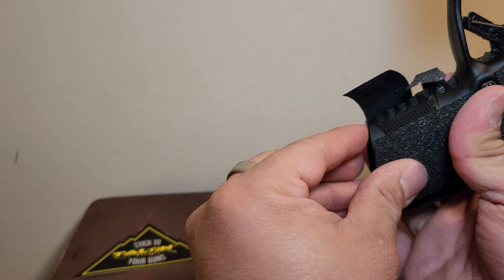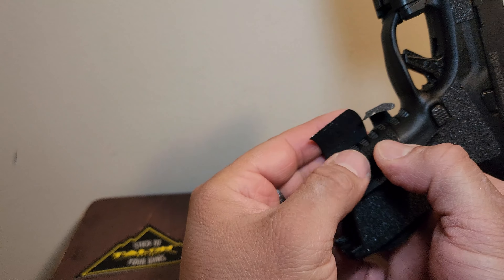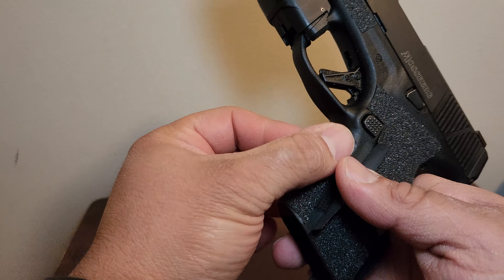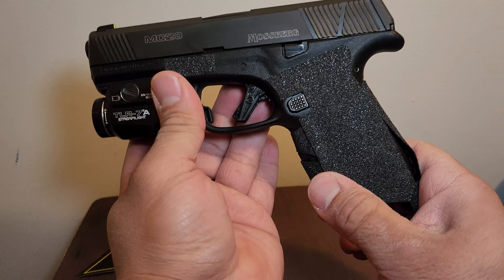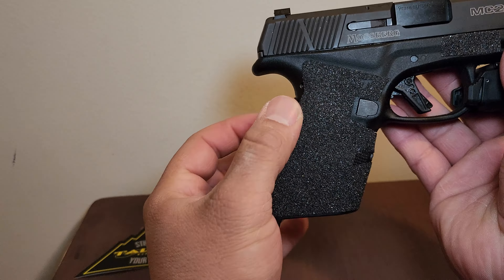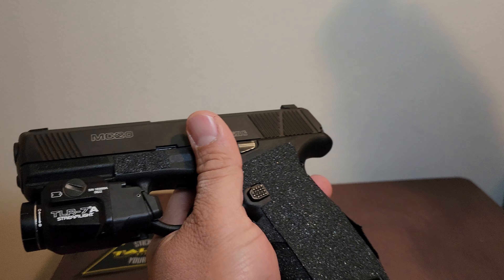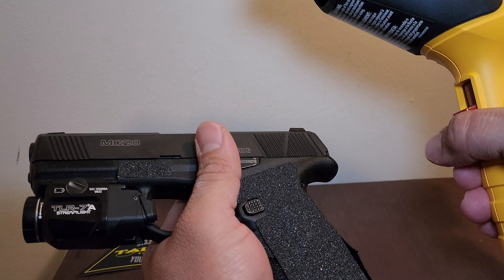What they recommend is, with the excess, tuck it in to the left side of the grips. Now let's go ahead and take the heat gun. I got a Wagner 300 from Walmart. You can start on the low settings — it's got two settings, low and high, that's it.